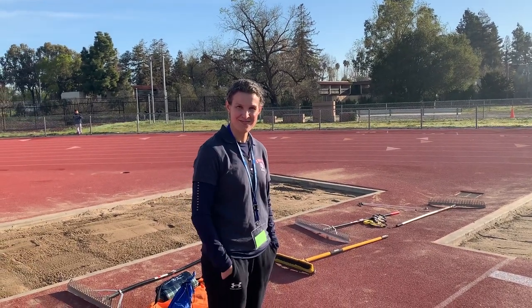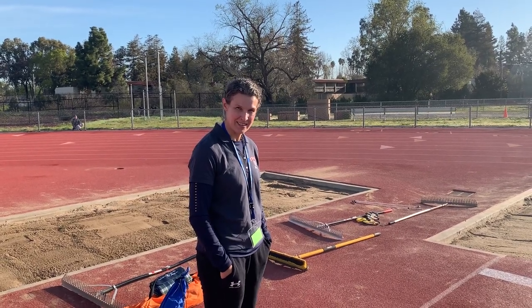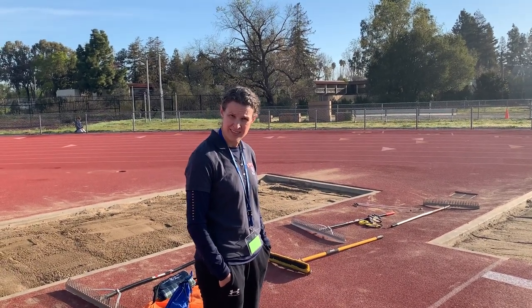Good morning. This is from the Granada track and we're going to be trying to explain how the CYO Parent Volunteers set up and do the job for the long jump. I have Coach Murphy from St. Bonaventure who's going to be instructing us, so listen closely.